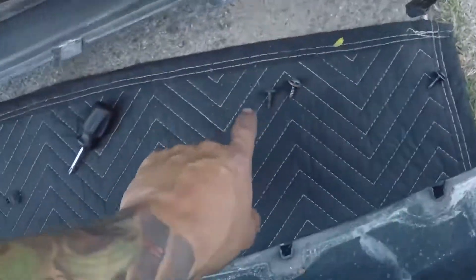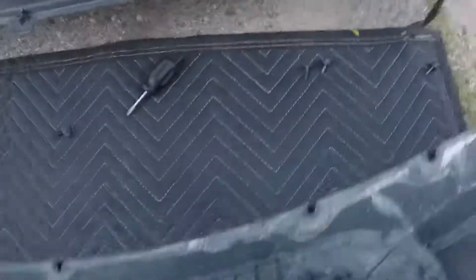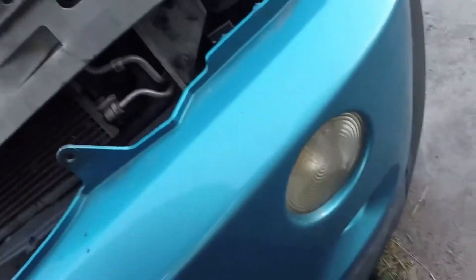So after you take off all the screws, disconnect the harnesses — should be one, two, three on this side — and then the ambient temp sensor, and it should slide off. I'm gonna remove these whole housings and put the black housing ones, and I'll see how it looks after.